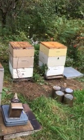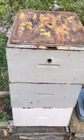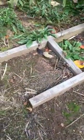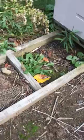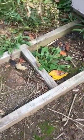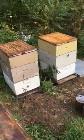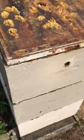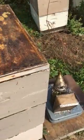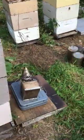My hive stands are two-by-fours on edge — two four-foot two-by-fours with a one-foot two-by-four between each end. You can put two beehives on one of these hive stands. The hive stands happen to be about the same height as the outer cover.